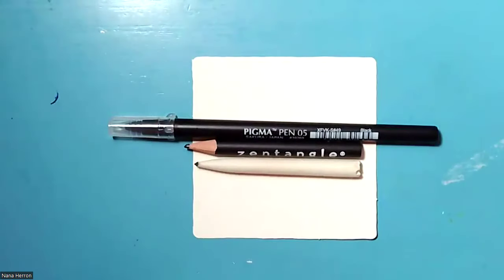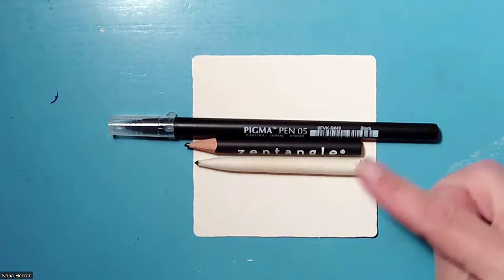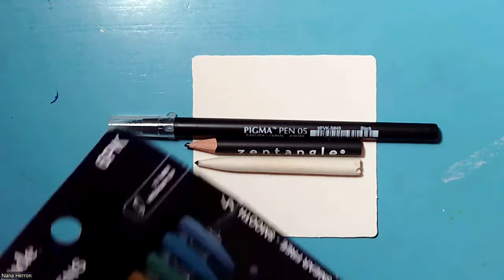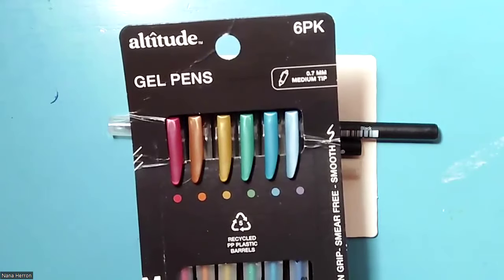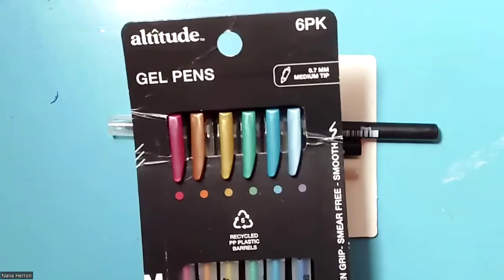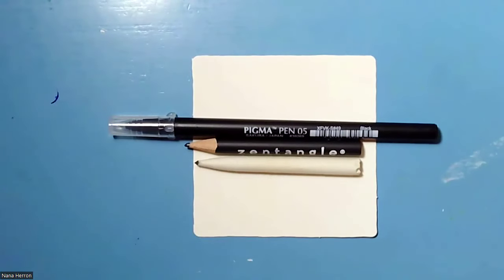For this project, we are going to need a white tile. We may need a black pen, but I'd like to have one just in case. A number two pencil, a tortillon, and I'm going to be working with gel pens today. Any gel pens would work, any colors, but you can do this all in black if you choose. That's how I'm going to film it, so let's get started.